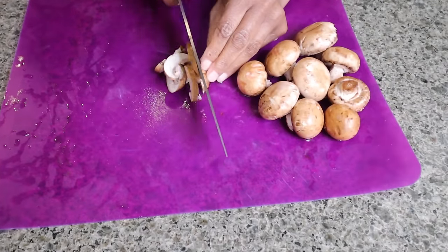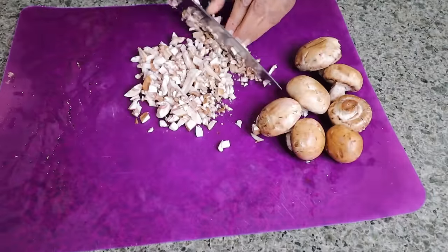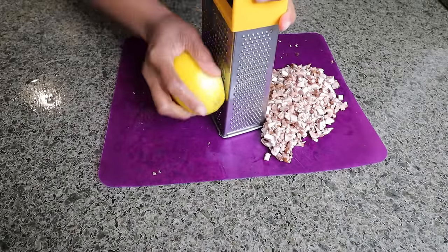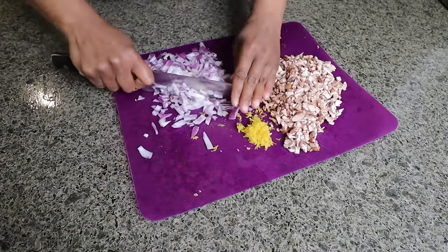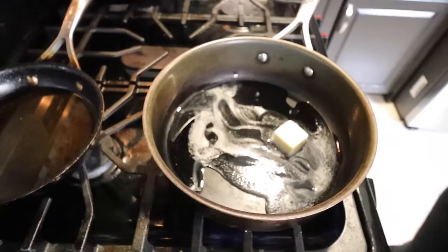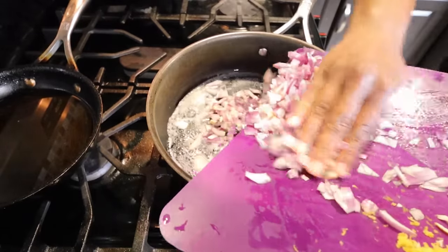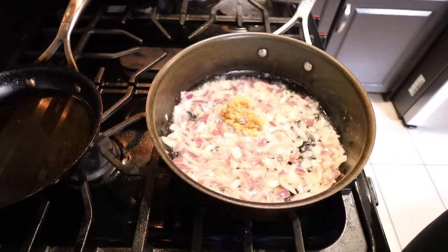I'm gonna chop up these mushrooms pretty finely, grate some lemon zest, then chop some red onion. Put a little bit of olive oil, some butter — let's do half that — add in the red onions, and two tablespoons of garlic.